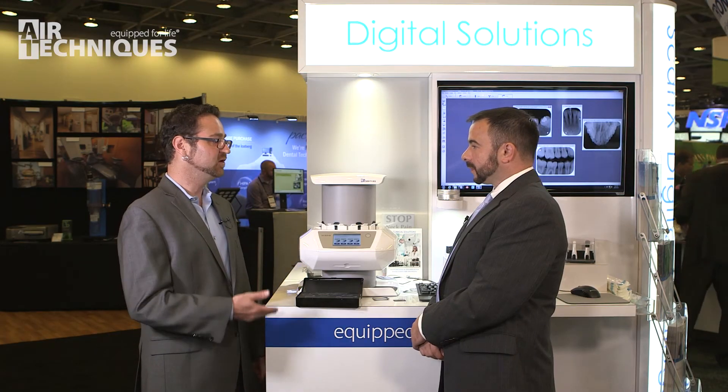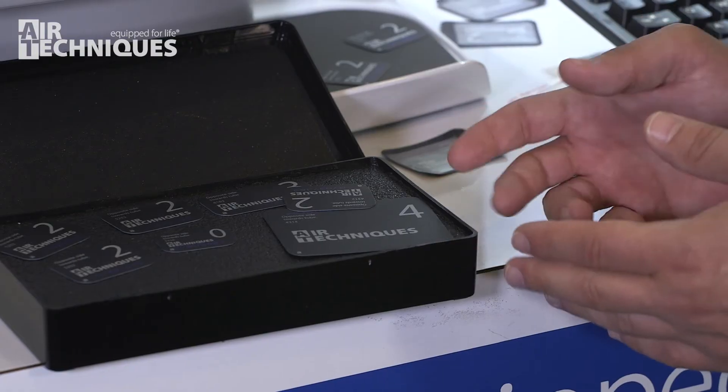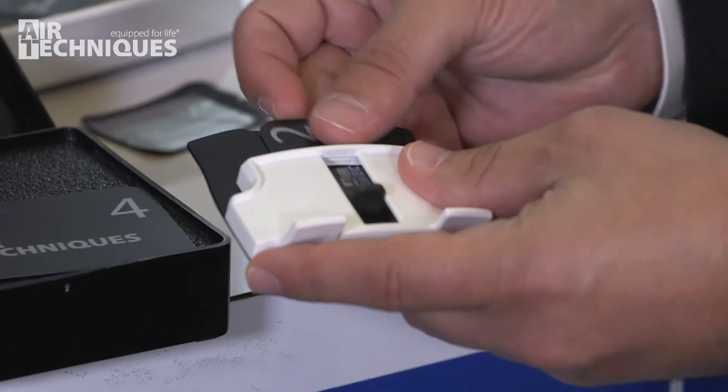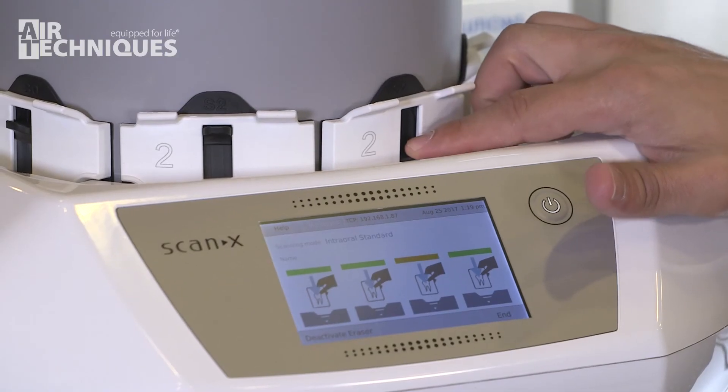Can you show us how to make use of the system once the plate's been exposed? Sure. Once the plates are exposed, we take them out of the transfer box and take our plate guide. We take the exposed plate, put it in, and then put it back on the scanner and simply push it down.